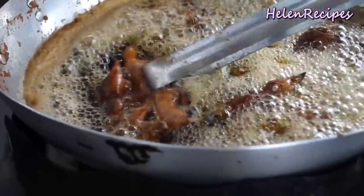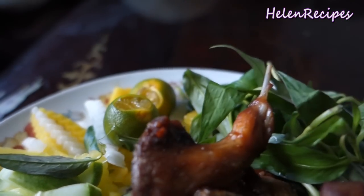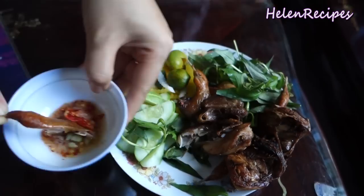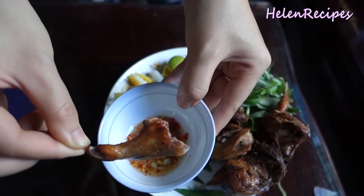After deep frying, the quails look really shiny and thoroughly golden brown. The quail meat is really tender and succulent. I'm so tempted to give it a try, so let's begin!